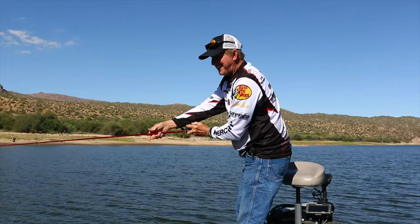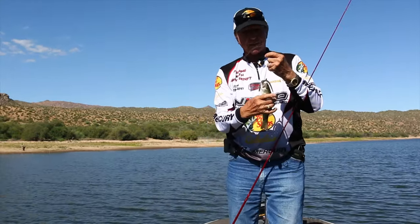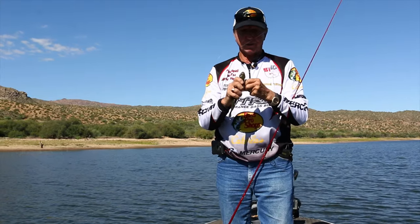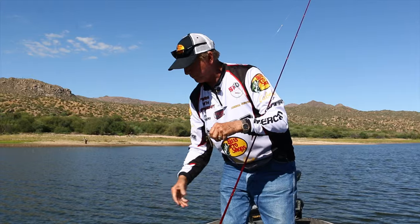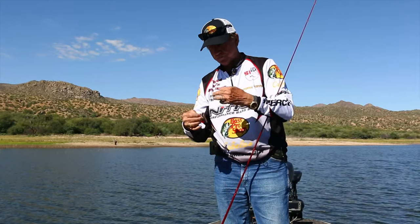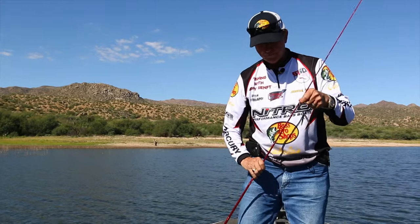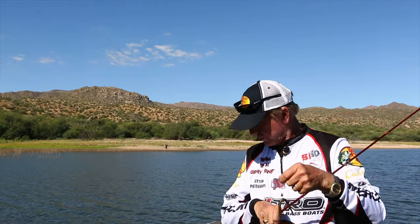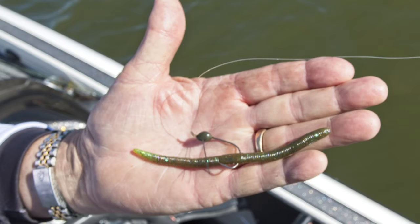I almost felt like I had a fish on — I thought I was stuck in a tree. Let me show you the flick shake. This guy just happened to be under the boat. This is what I'm using today when the fishing gets tough. This little bait does good — you can see it has a little weight and a little hook.